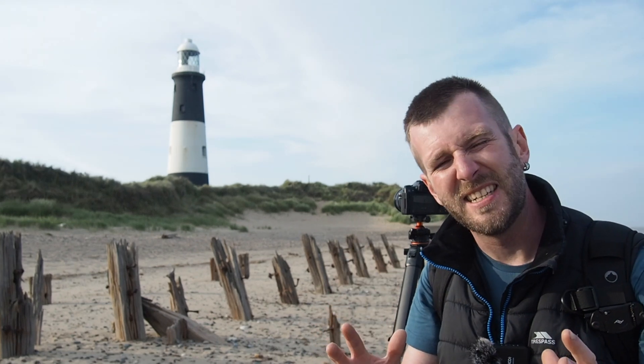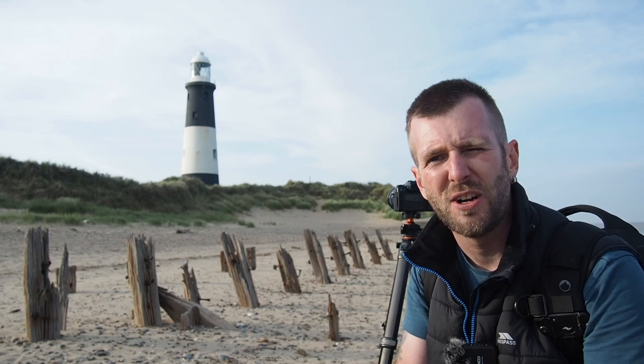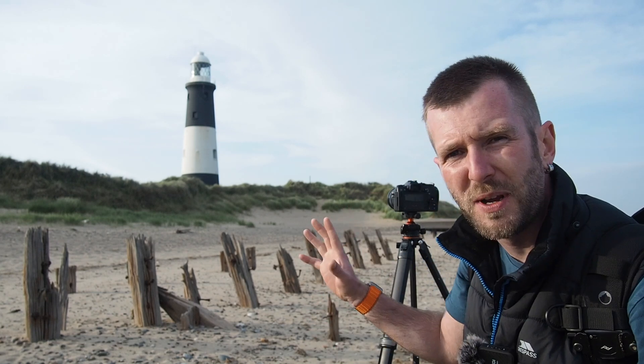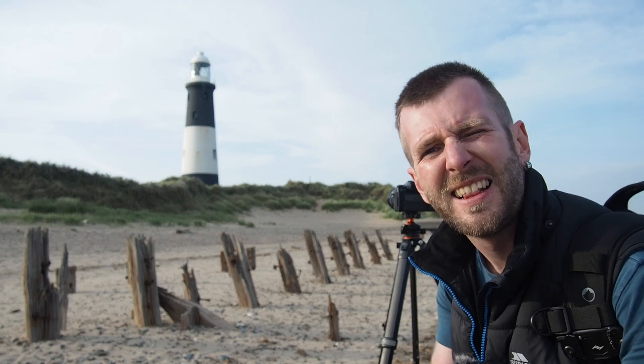Good evening and welcome to the very end of Spurn Point. This place is so big, all you really need is a trip to enjoy yourself. But I'm going to enjoy myself tonight taking photos of some lighthouses and a couple of piers. We're going to catch some long exposure filters out shortly, but first I wanted to take a golden hour photograph of the lighthouse on this beach with the old post framing it. So let's get stuck in and take a photograph.